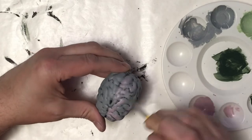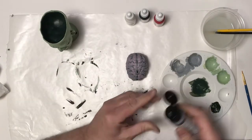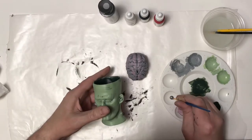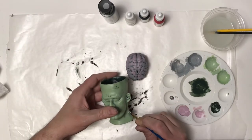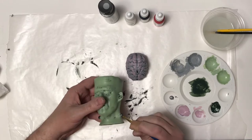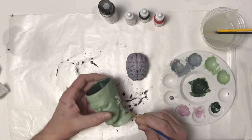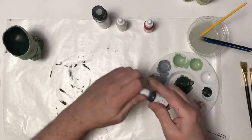Now I'm gonna let that dry and pour a little bit of silver. I'm gonna use this on the little bolts sticking out of the monster's neck. I'm not really dry brushing this, I'm just covering them — I wanted a nice little metallic look to make them stand out from the rest.